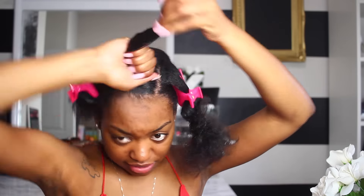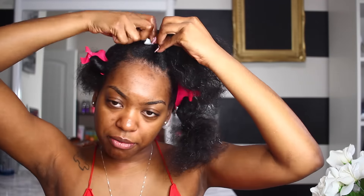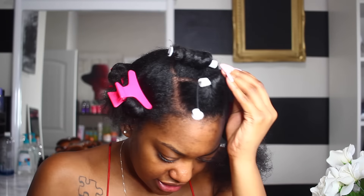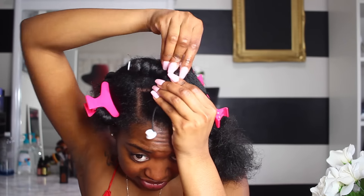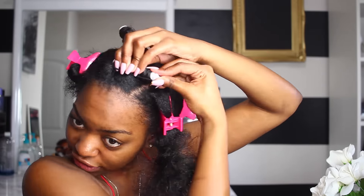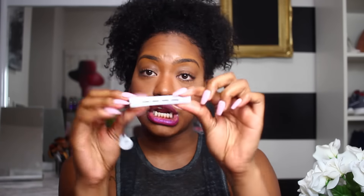I don't know how she got all her hair on one little rod, but it did not work. Y'all are gonna see the struggles — actually, I'm not even sure I kept the struggle footage in, because I originally thought I was making a normal tutorial. That's what gave me the idea for this testing series, because I could not get all my blown-out hair on this little rod. She only used eight of these size perm rods total.